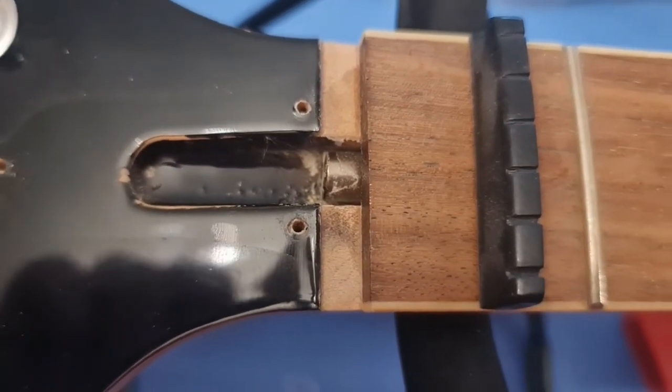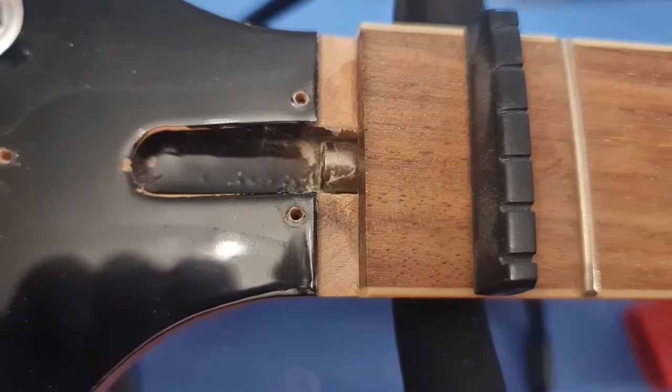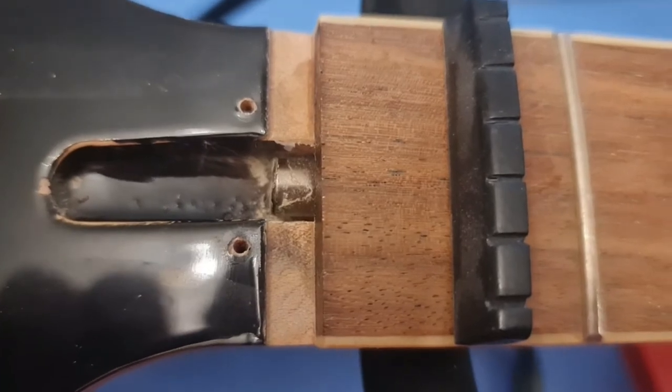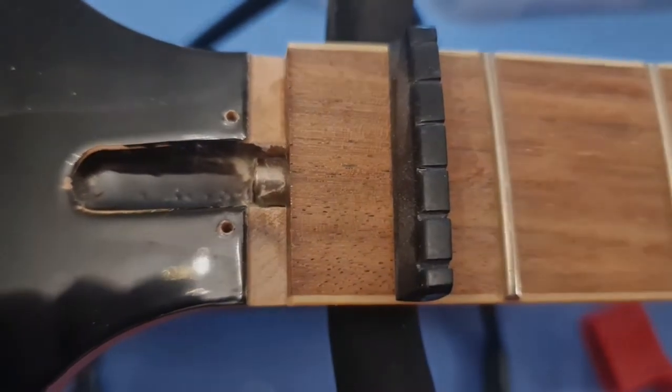There are lots of videos on YouTube about truss rod adjustment but I haven't got a camera I can stand up for it, so it's best to refer to those. That fretboard is so dry. Anyway, let's get on with this.